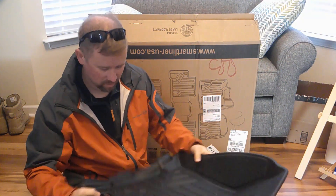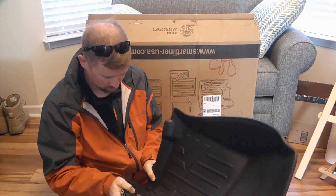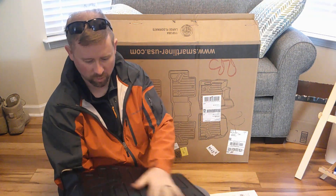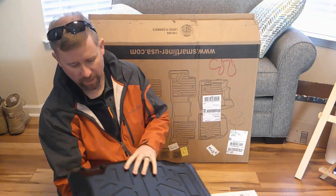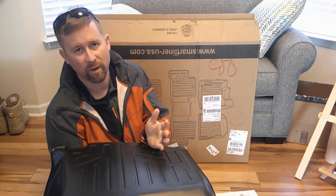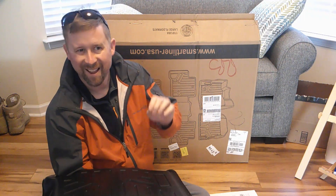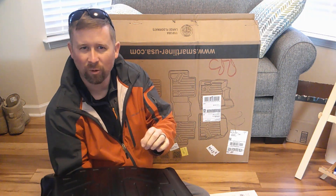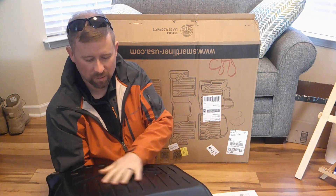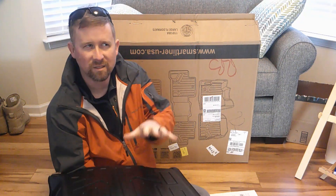That feels nice — it feels thick. You bend it and it doesn't put a crease in it. This is super smooth right here. Now I kind of wonder, if this ends up sliding around in the truck, I'm going to use velcro — not the hook part so much, but the mat part — and see if a couple strips of that might help it stick to the carpet a little better.